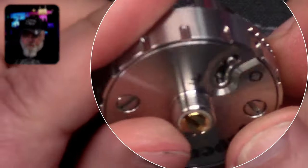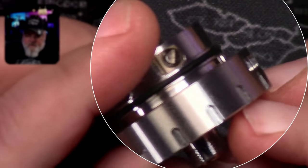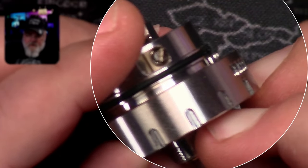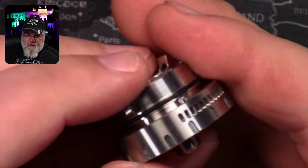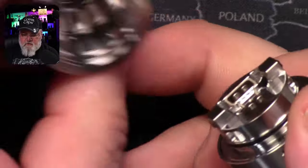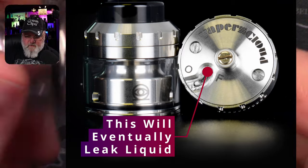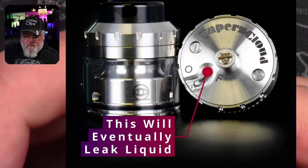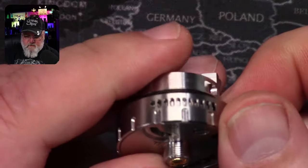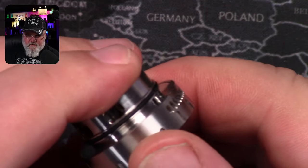There's the pin that corresponds to this. So when I take and fix this, you'll see out pops that little pin right there. And that pin is what keeps you from removing the base from the tank.